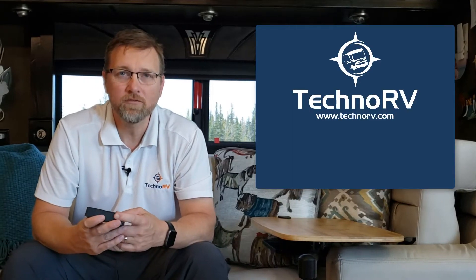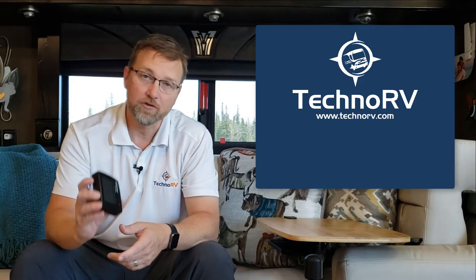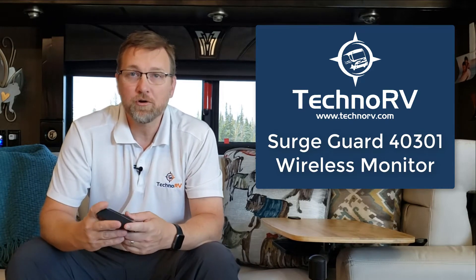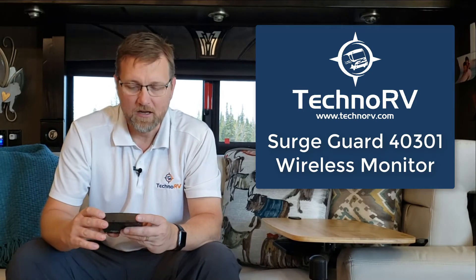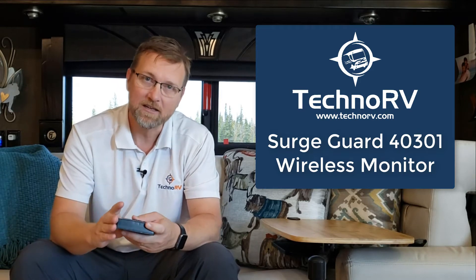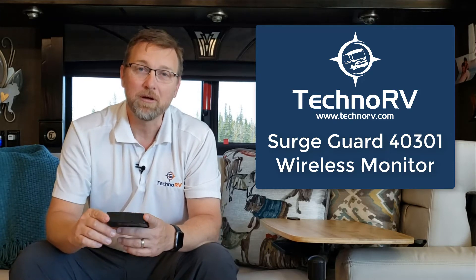This is Eric at Techno RV, and in this video I want to talk about the SurgeGuard 40301 wireless monitor that works with the SurgeGuard 34951 and the 34931 units. I just want to show you what the screen looks like and all of the information that you will be getting from this wireless monitor. In essence, it's pulling the information from my SurgeGuard unit that's out on the power pedestal.